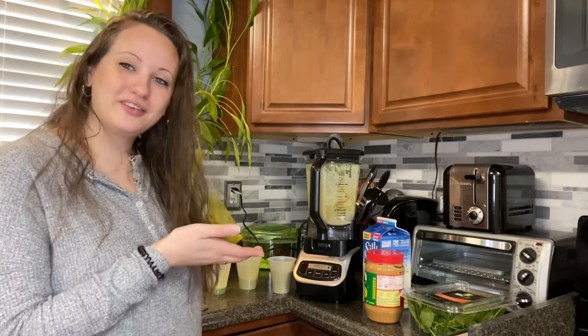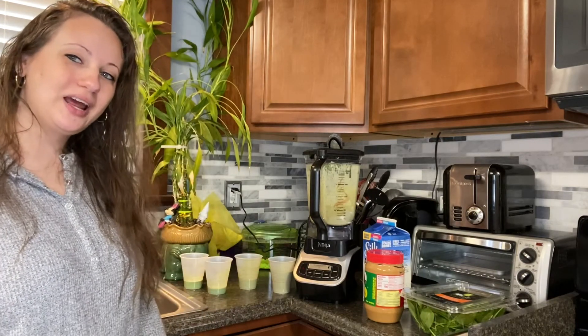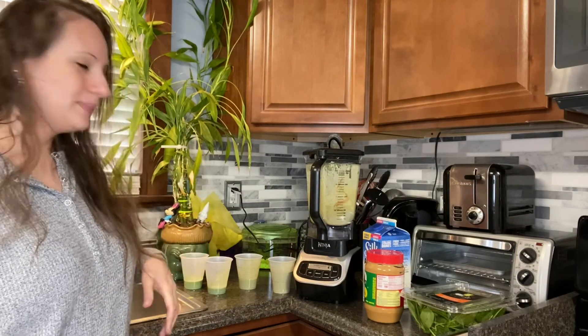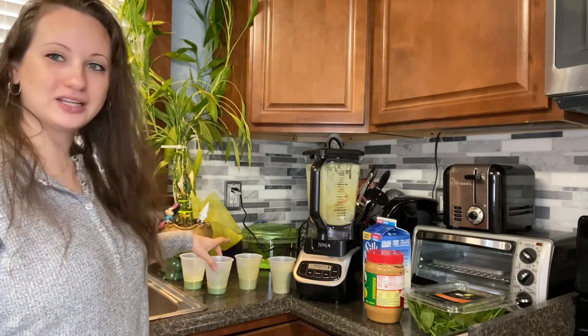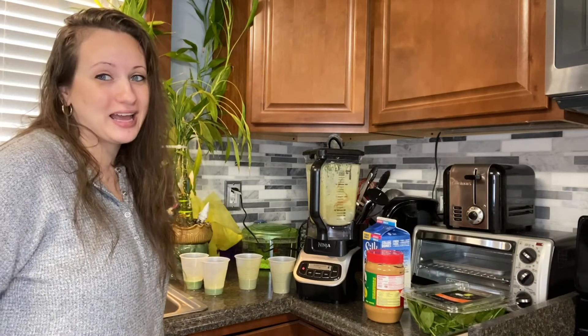So these are my variations of my green smoothie. I hope you enjoyed. Obviously you're not going to be making all of them in one morning, but depending on what you liked, you can choose one and make it — it's really delicious. I prefer the clean, simple one, just with the banana. Don't forget to subscribe, and I'll catch you guys on my next one. Bye!